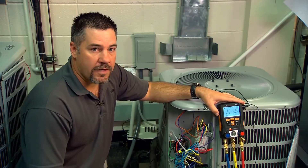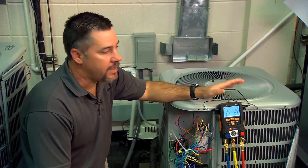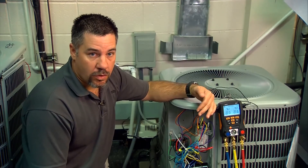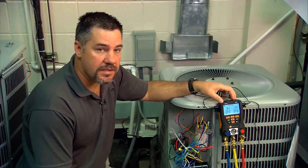The other thing we need to do while verifying airflow at the indoor unit is to make sure what type of metering device we're using. In this case we're using a fixed orifice — a piston system — instead of a TXV. So using a fixed orifice system, we charge by superheat.